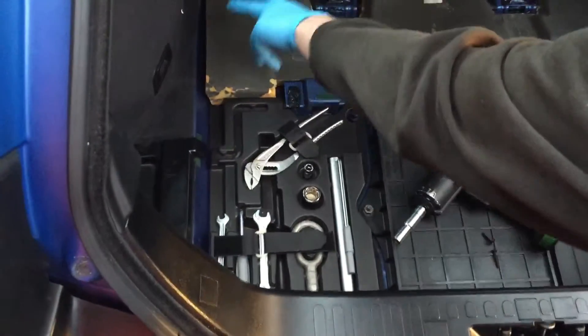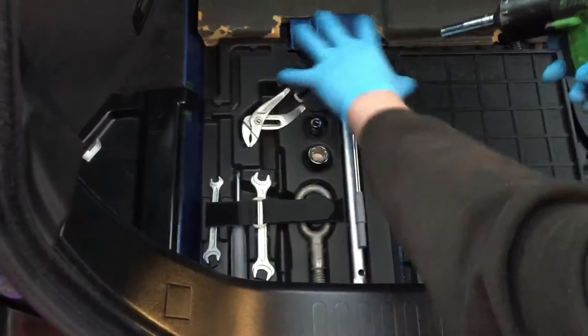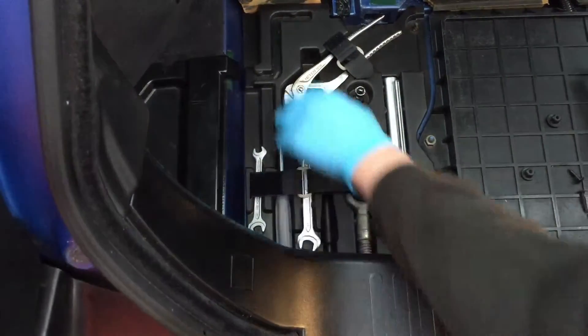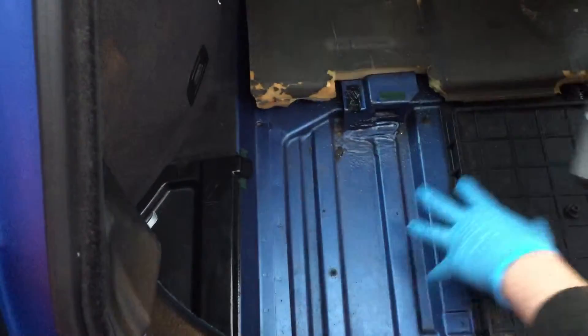Ideally we're looking in the left rear corner up here. There are two 10mm nuts which are holding a plastic tray down. You could probably use your spanner from the toolkit if needed, and then that tray should lift up and out.